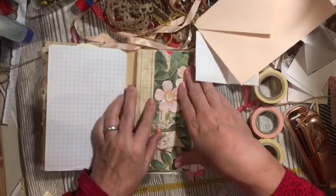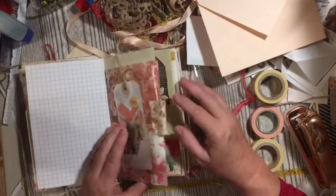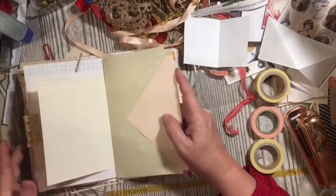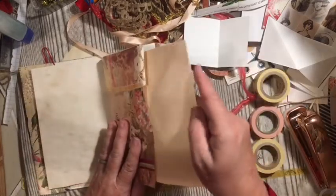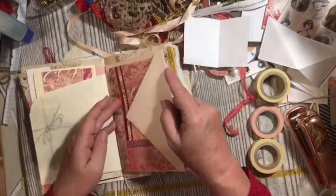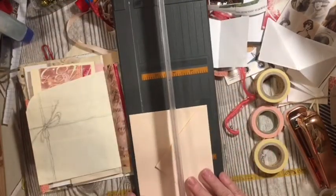We'll add it into this corner. You're going to need a flip-flop somewhere in your journal — one of your ten things should be a flip-flop. We can also cut down our envelope so it fits. Now I have an envelope that fits.